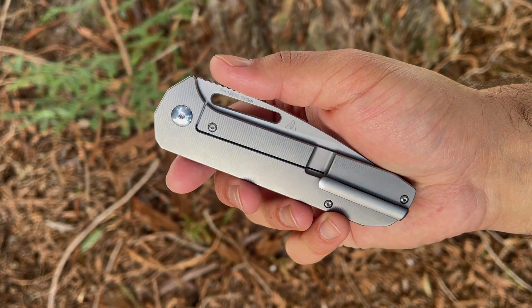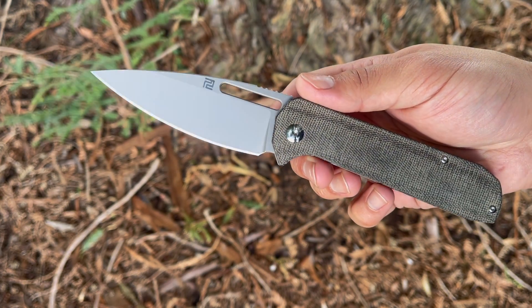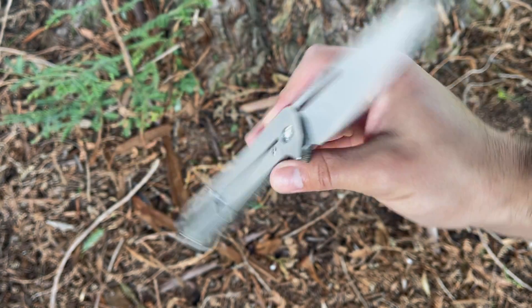Welcome to the Tactical Tavern. I'm your host Tomas Elas and in this video we are checking out the Artisan Cutlery Arianne. This is a slim and elegant folder with a ton of versatility. We're going to check out the pros and cons to find out if it is right for your everyday carry, outdoor adventure, or next tactical mission.